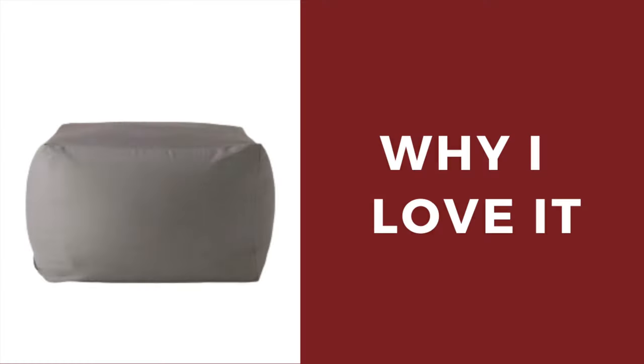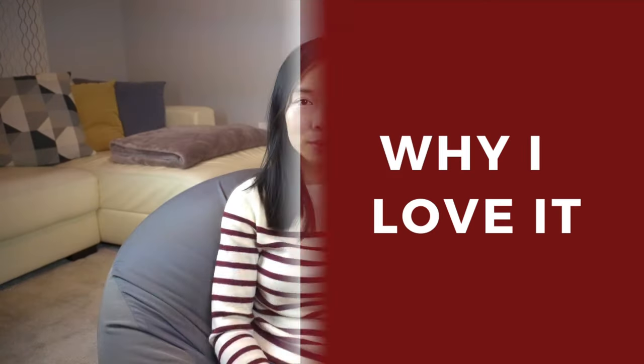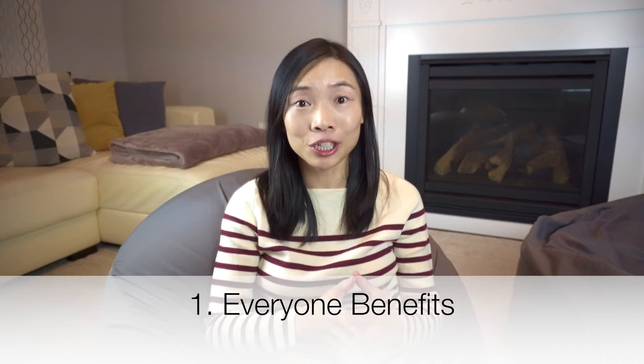I'm going to share the four reasons why I love this Muji bean bag, and then I'm going to show you a live demo of the different usages and sitting positions. The first reason is that everyone benefits from this purchase.